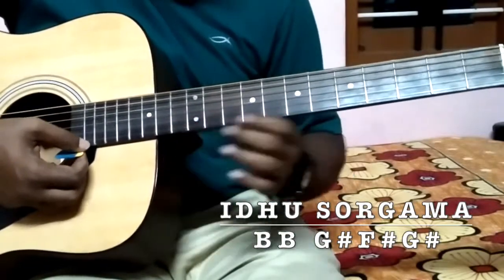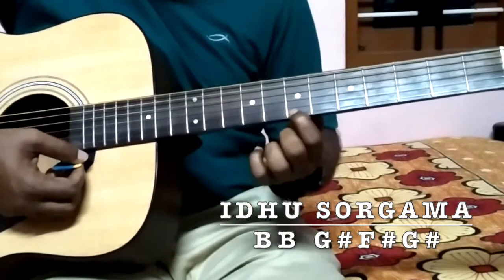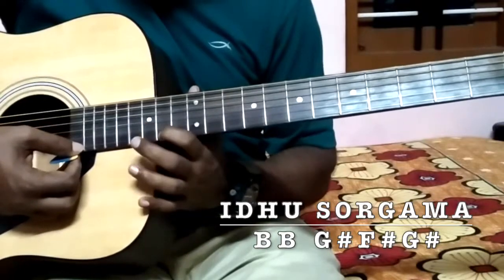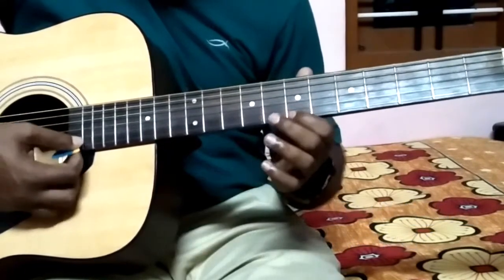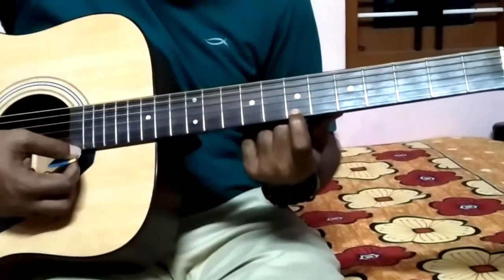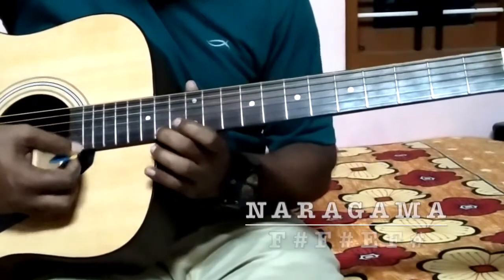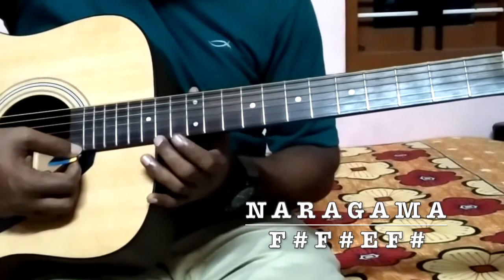Right from B to G sharp - that is the first string 7th fret. Then E. So B, B - Sorgamo is G sharp, F sharp, G sharp - that is fret numbers 16, 14, 16. From fret 7 to 16, 14, 16. And Naragamo is 14, 12, 14 - the notes are F sharp, E, F sharp.